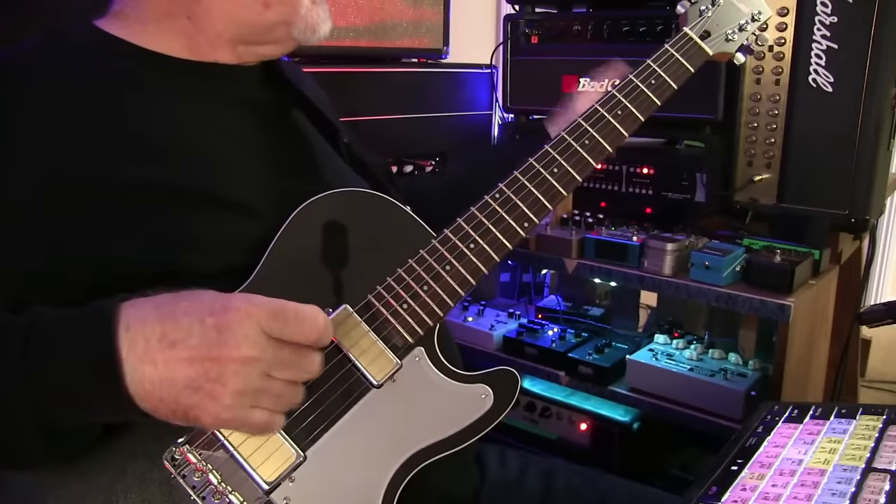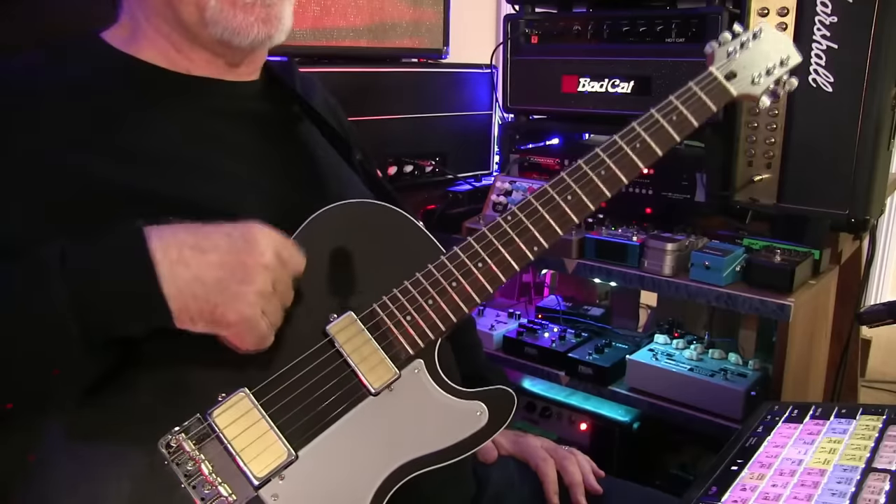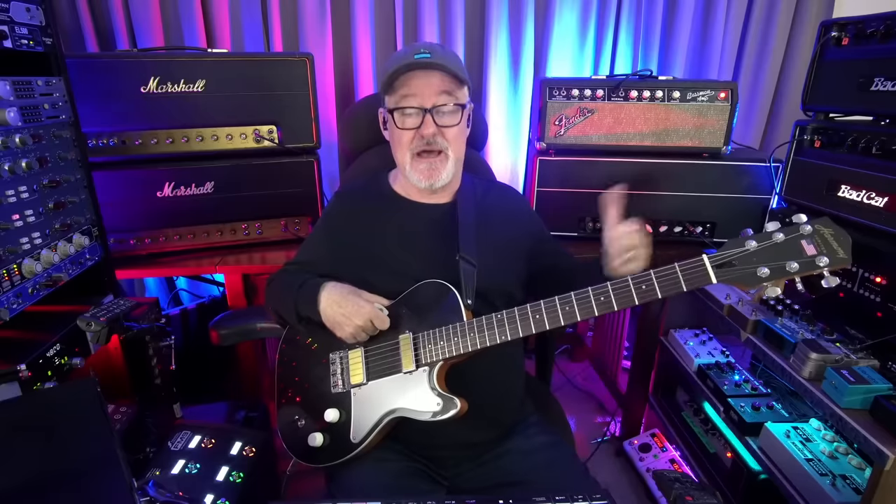Somebody's asking about the amp. Bad Cat - they're making the greatest amps. This amp is the Hot Cat by Bad Cat, and it's going through one of my 412 cabinets, mic'd up. These are not the most expensive amps and I am very impressed with these guys - they're good people. This is not an endorsement. The Hot Cat is great - they have lots of models. The Lynx is above it; that's a high gain amp for more sustain-y, heavy solos.